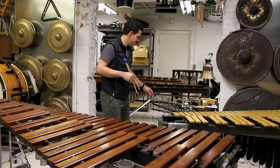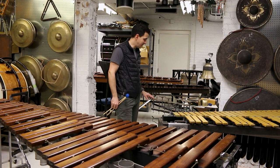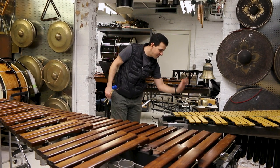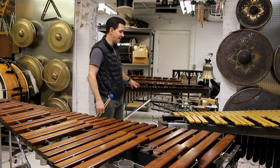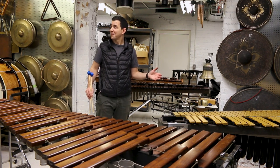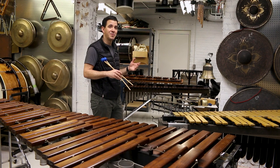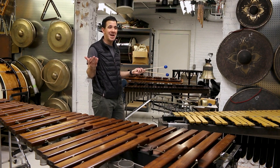These are crotales, or they're sometimes called antique cymbals. They're metal, also set up like a keyboard. And there's also a lower octave of those. And then glockenspiels. And then song bells, which is like a glockenspiel but an octave lower. They used to use them in old-timey movie soundtracks all the time. We use them every year in Home Alone, if you come see that.